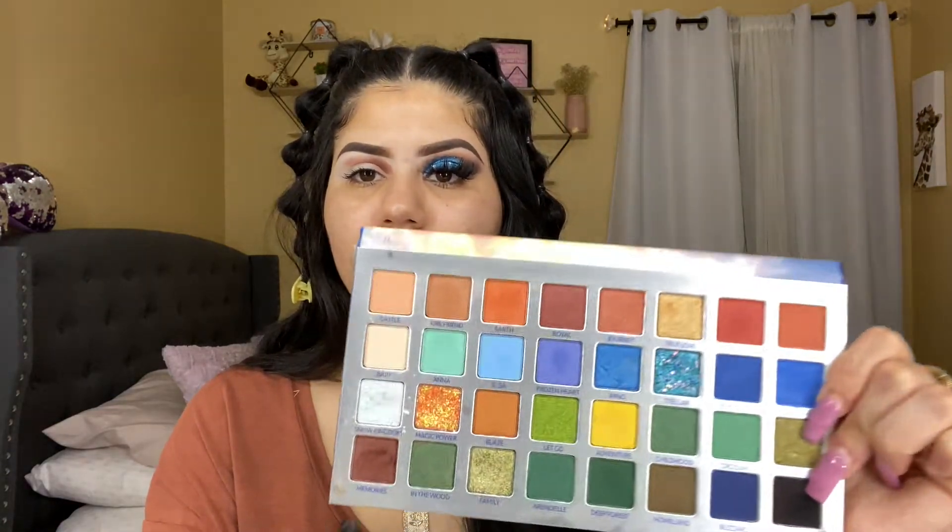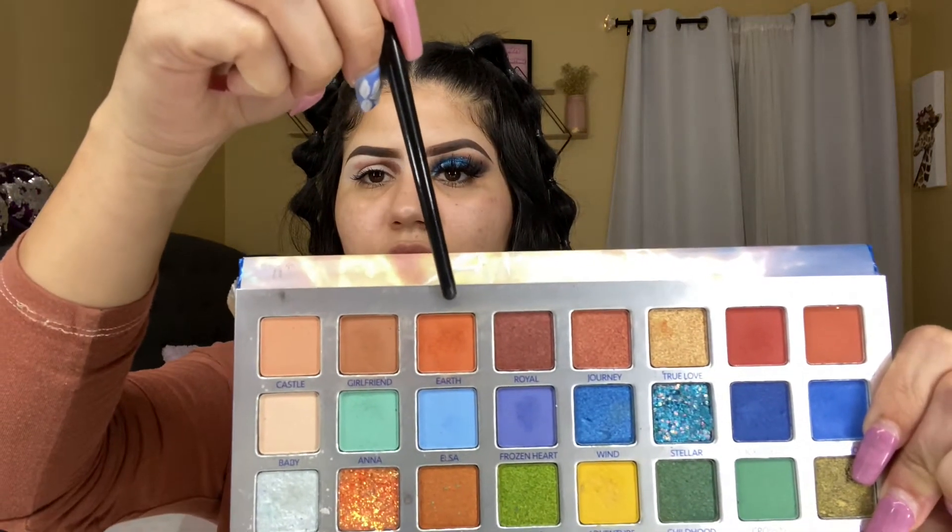Now I'm going to go in with this shade right here — it's like an orangey shade called Earth. I'm using the same brush. I'm just going to start packing that shade on top of the other shade and bringing the shadow down. First I'm giving it shape and then I'm going to start blending.